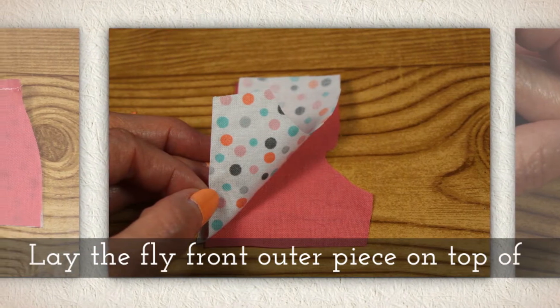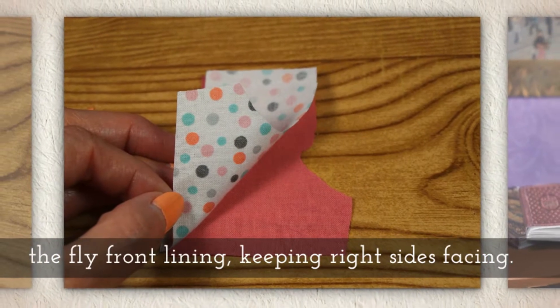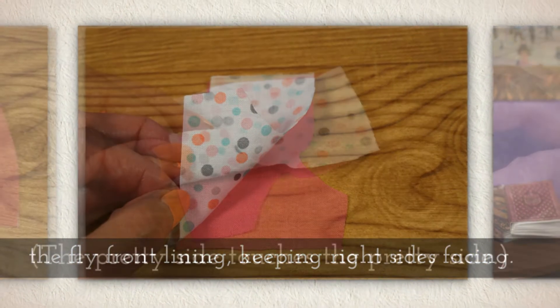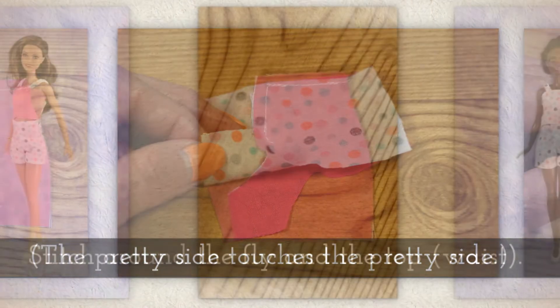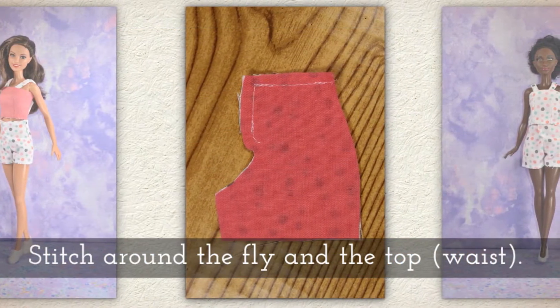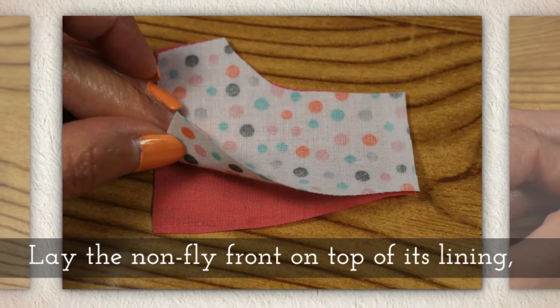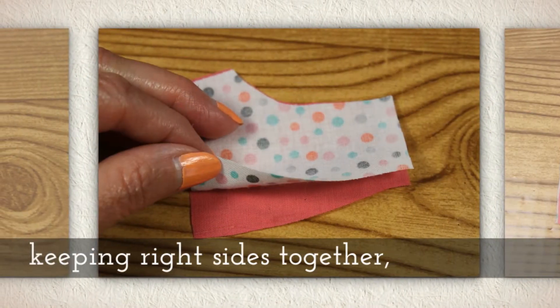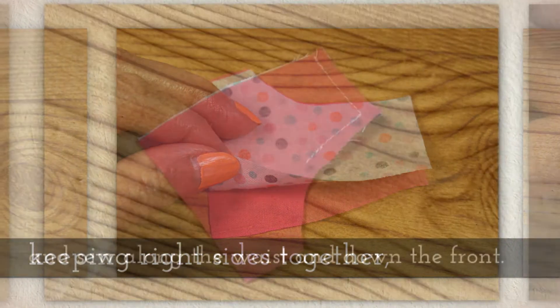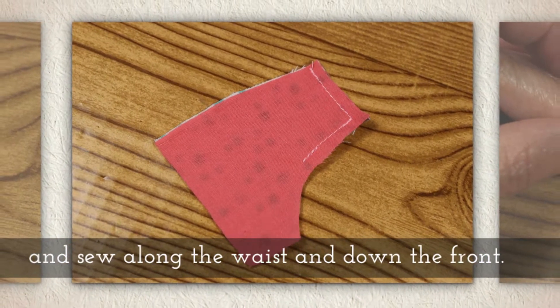Lay the fly front outer piece on top of the fly front lining piece, keeping right sides facing — that means the pretty side touches the pretty side of the fabric. Stitch around the fly and the top or waist part. Lay the non-fly front on top of its lining, keeping right sides together, and sew along the waist and down the front.